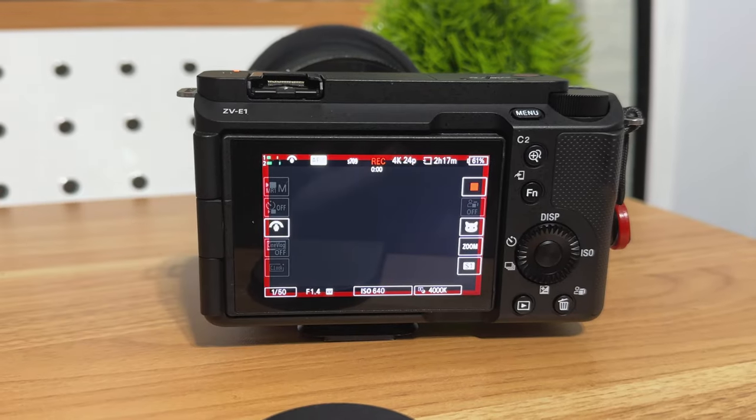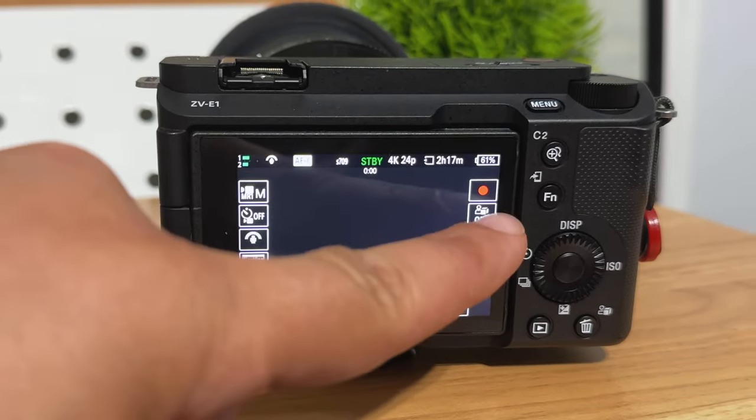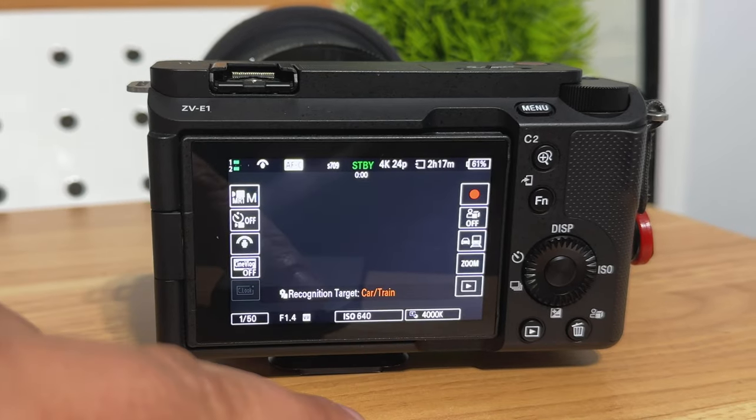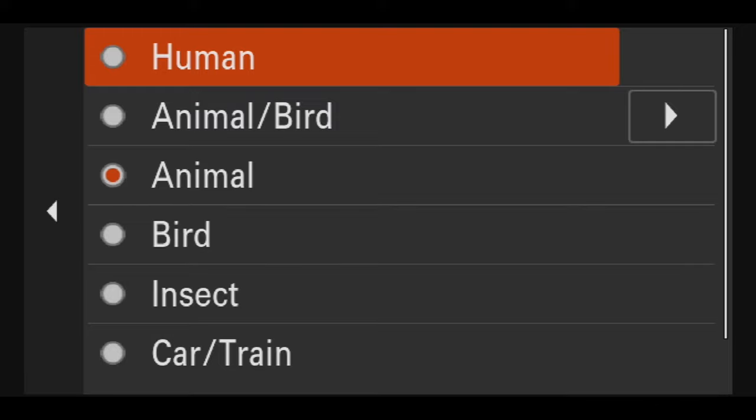I use the on-screen record button when the screen is facing me. There's a subject recognition target that lets you switch between autofocus modes for what type of subject you want to focus on — whether it's humans, animals, birds, insects, trains, planes, or automobiles. There's also a zoom button on here, which we'll come back to in a second.